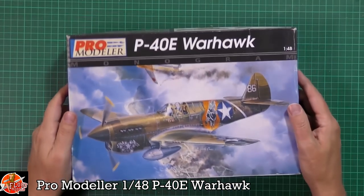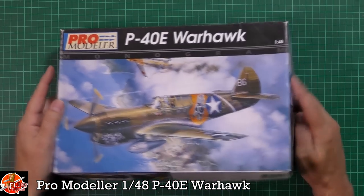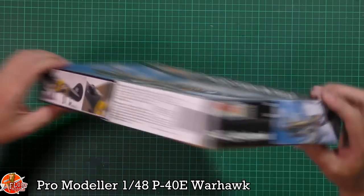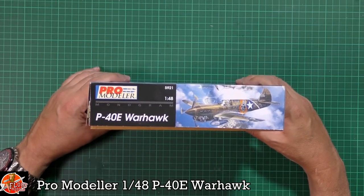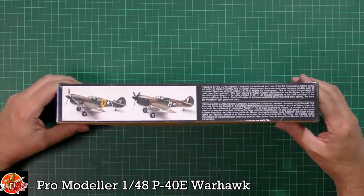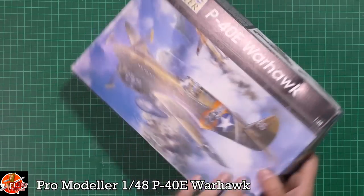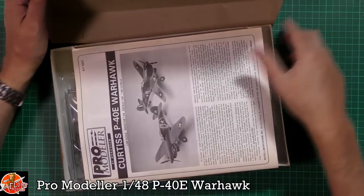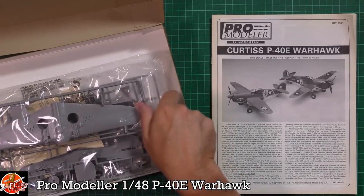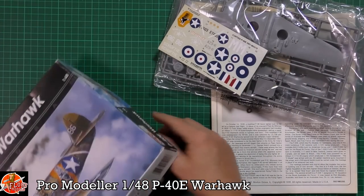As you can see, the usual gorgeous box art. It's a 1/48 scale kit. We've got some nice build-up information and the kit number for this one was 5921. We've got pictures of the different options, and in the box we are greeted by a still-sealed kit on one side - amazing. Big thank you to Mikey who sent me this one.